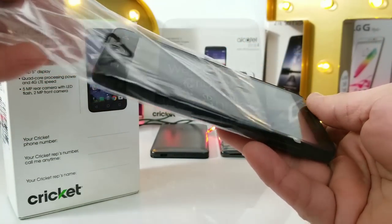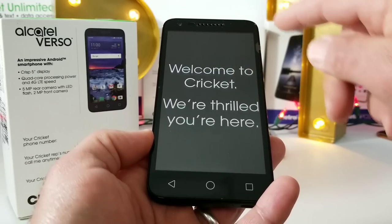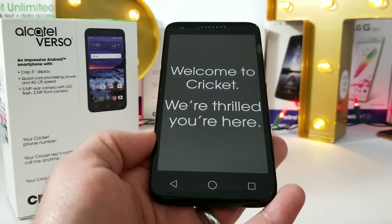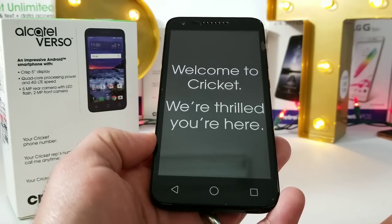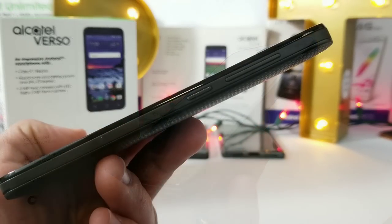Now let's get to the Alcatel Verso. Up on top you do get your earpiece, a two-megapixel front-facing camera, capacitive buttons to the bottom, and a five-inch FWVGA display. I honestly believe this is going to be a 480p resolution display — we'll take a look in just a moment.